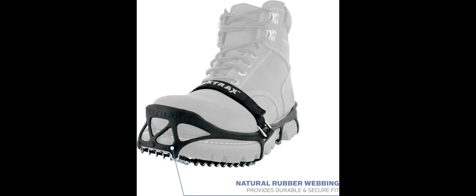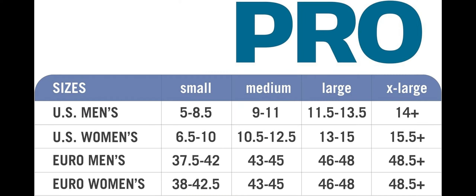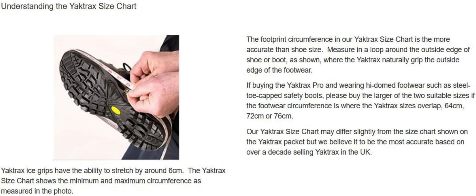Because Yaktrax Pro Traction cleats have been tested in temperatures as low as minus 41 degrees Fahrenheit, they can be worn in a variety of environments, from icy Wisconsin streets to packed snow trails in wintry woods.